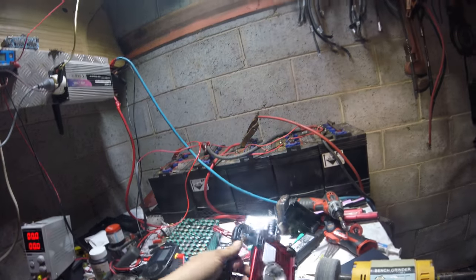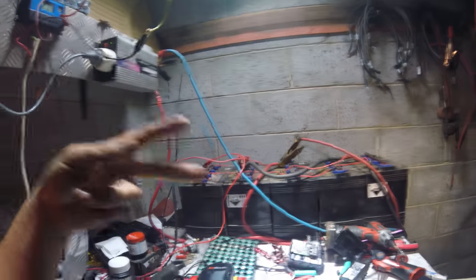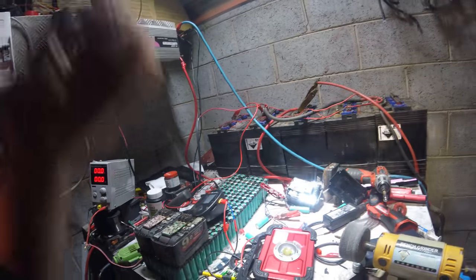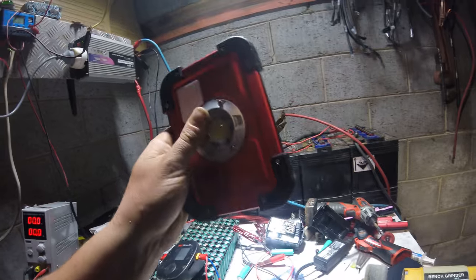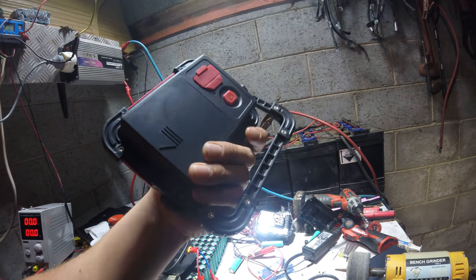Thanks heaps for watching, guys. You can subscribe to both my YouTube channels — they'll be over this side of the screen. There'll be more videos and reviews from Banggood.com. Thank you Banggood.com for sending me this out to play with and test. If you want one, there's an affiliate link in the video description.